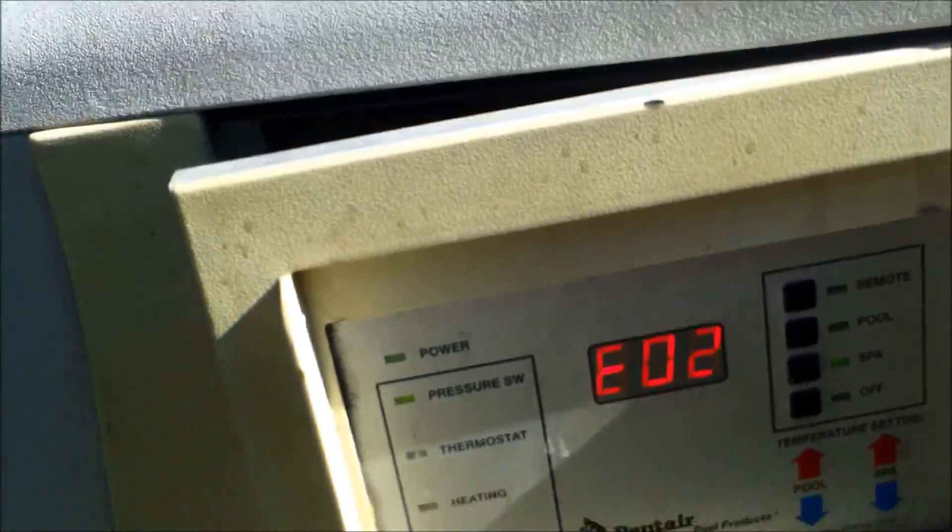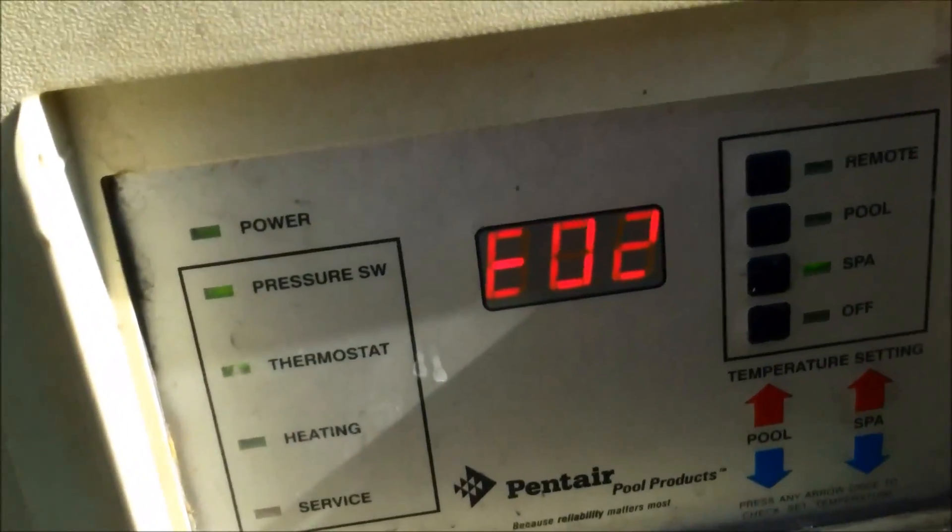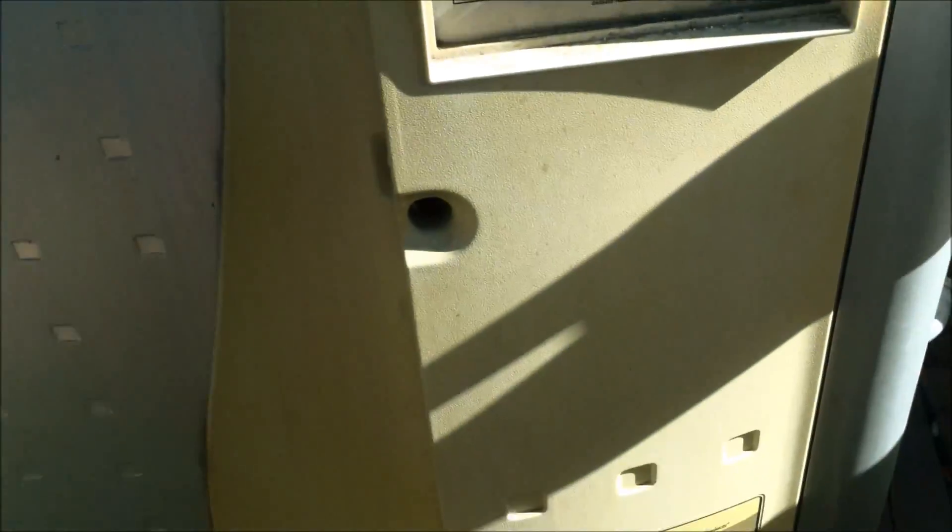You have a Minimax MT heater and you have an EO2 error — probably the temp sensor. I'll show you how to change the temp sensor in your Pentair Minimax MT.